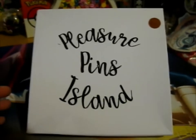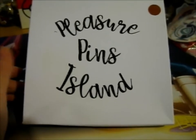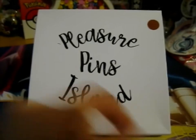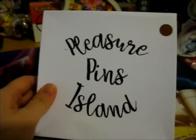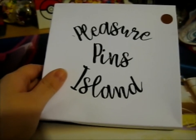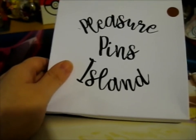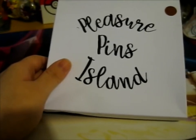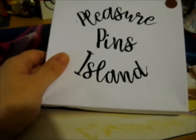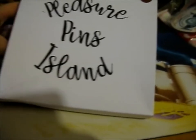Ruth here, and this is from — well, she's not Pleasure Island Pins, Pleasure Pins Island anymore — Pleasure Island Pins. Anyway, it is Light Queens Pins, Light Queen Pins, I think. The link to her Instagram will be in the description box below. Now I'm getting really tongue-tied right now, anyway.